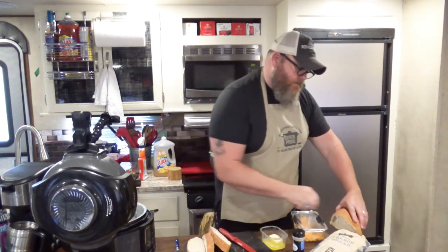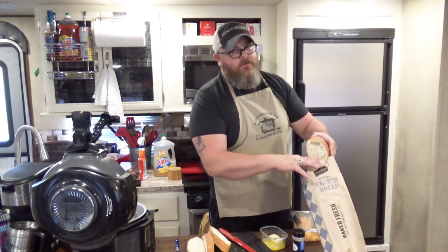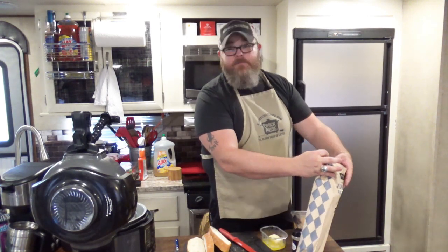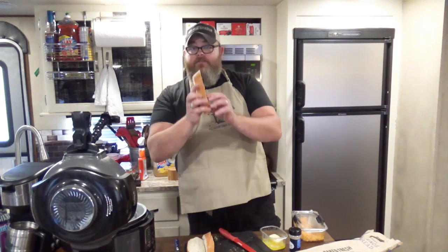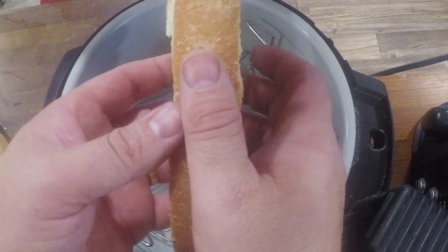I'm going to set this bread back in the bag — I'm sure it's going to be eaten later. I'm planning on making some spaghetti maybe tonight. So I've got three pieces of bread here. I'll show you right here in the GoPro — there's the size of my thumb, about the width of my thumb, which is just a little over an inch.